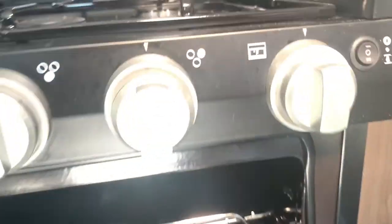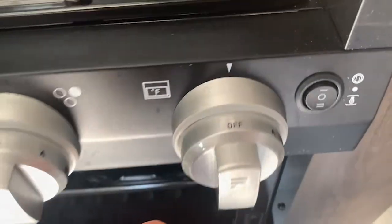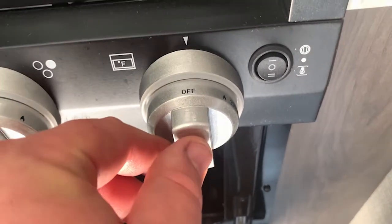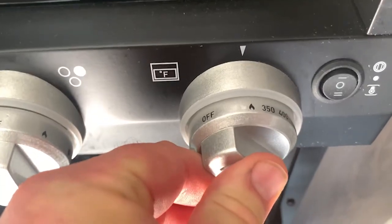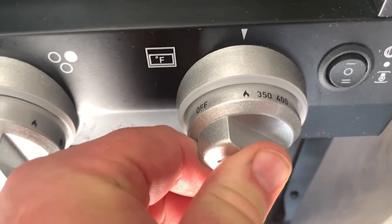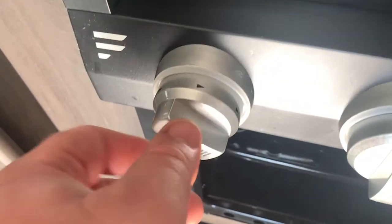The oven works similar to the burners, except on this one you'll need both hands — I don't have both hands because I've got one hand holding the camera. Turn it to the light position but keep it pressed in for about five to ten seconds. When it turns off, then crank over your igniter switch. That's how you turn the oven on.